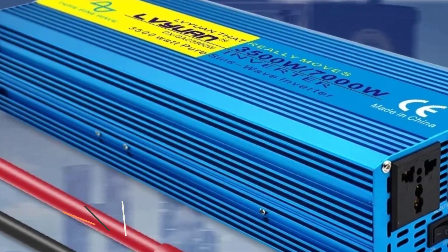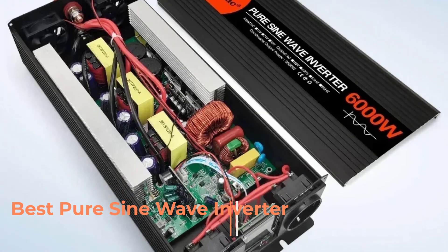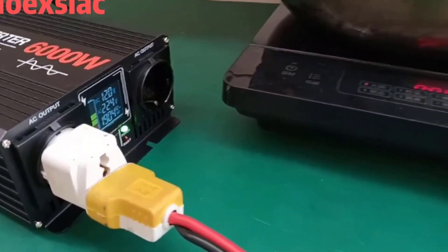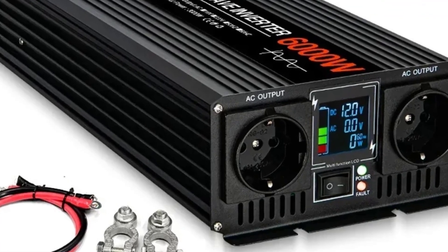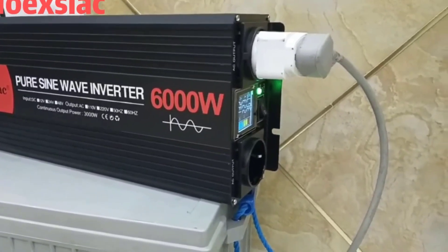A pure sine wave inverter is a type of power inverter that converts DC direct current electricity from a battery or solar panel into AC alternating current electricity that closely mimics the smooth, consistent waveform of utility grid power. Unlike modified sine wave inverters, which produce a stepped or blocky waveform, pure sine wave inverters generate a clean and stable sinusoidal output.